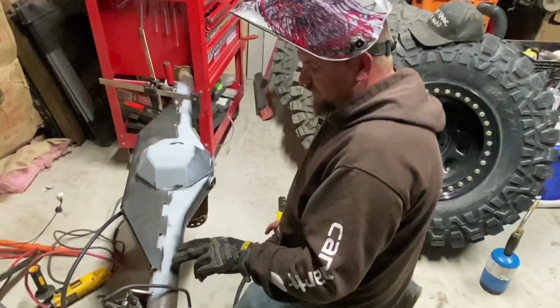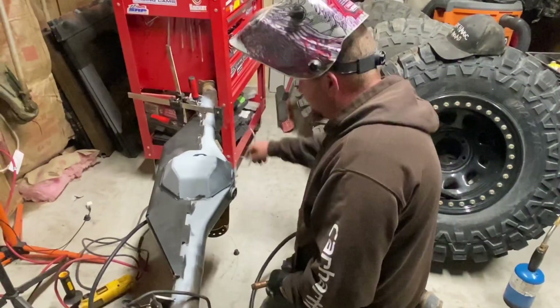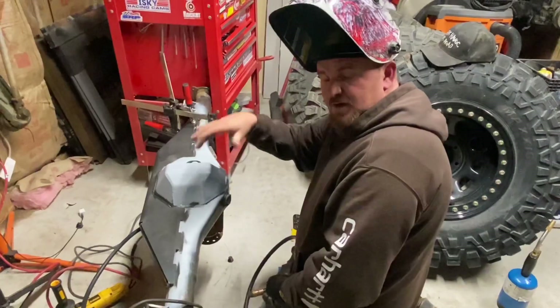Make sure that you guys are jumping around your axle when welding — weld a piece here, weld a piece here, weld a piece here, weld a piece on the other side, and just keep bouncing around.